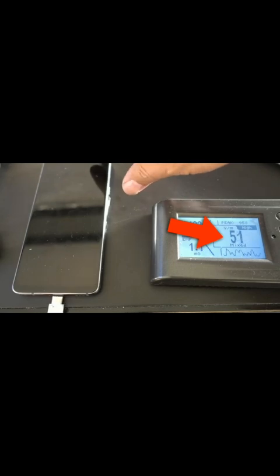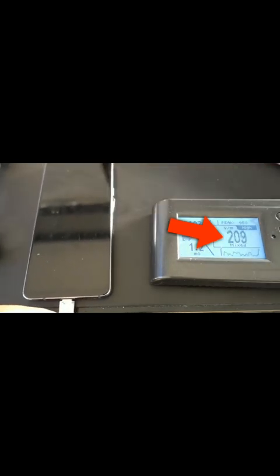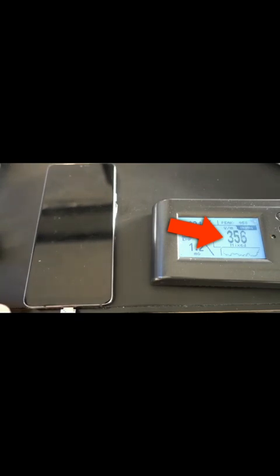Hey everybody, this is Gary Fong here. I wanted to show you something that not a lot of people know. Your mobile device is extremely dangerous when it's plugged in. To the right is my tri-field meter, and I'll show you what happens the minute that I plug this in to the phone to charge it. Look at the numbers go — 339, 353.